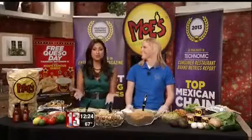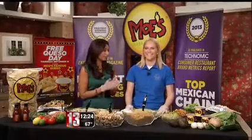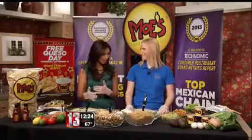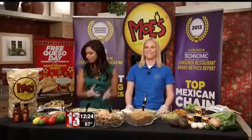It's a Mexican favorite, the burrito. We love to eat them, but we're not always very good at making them. You need the perfect ingredients, and here's the tough part — we have to roll it properly. So today we're getting some help from Liz Gamula from Moe's Southwestern Grill.